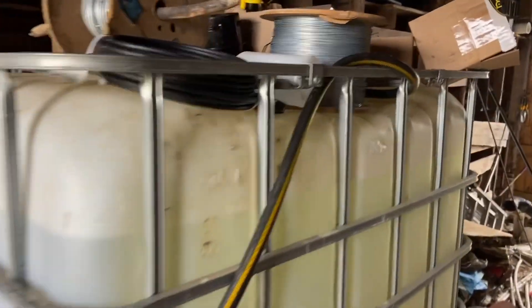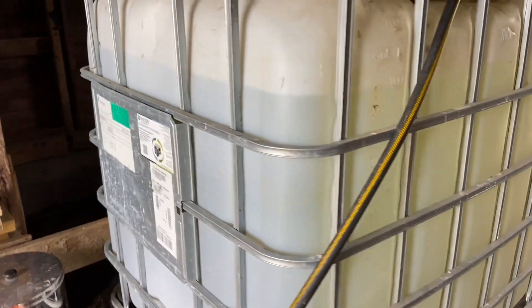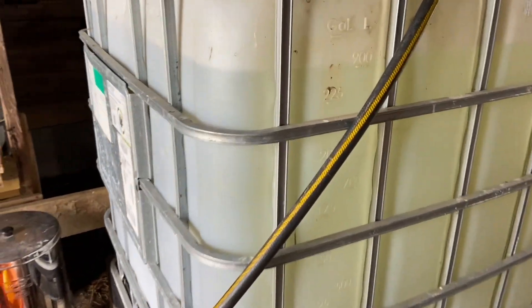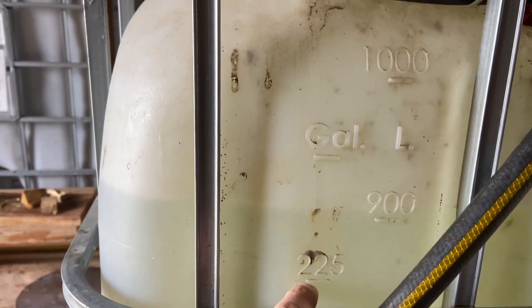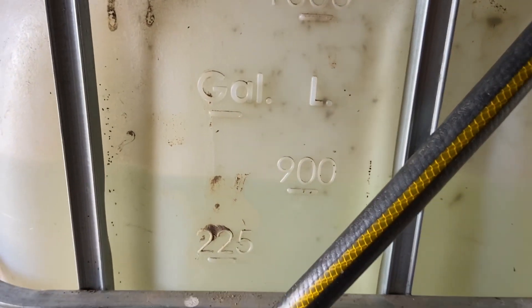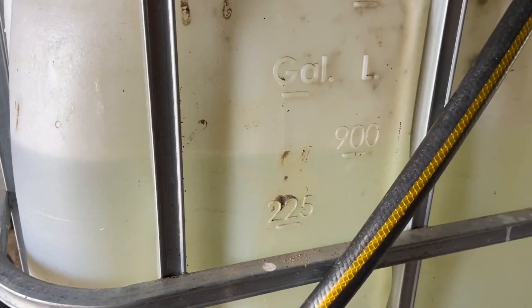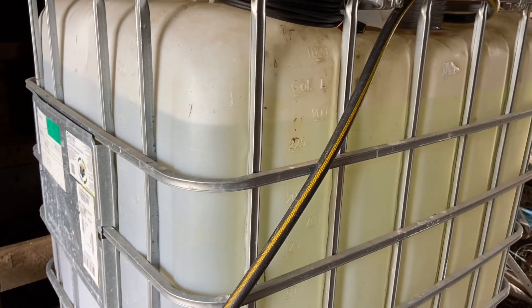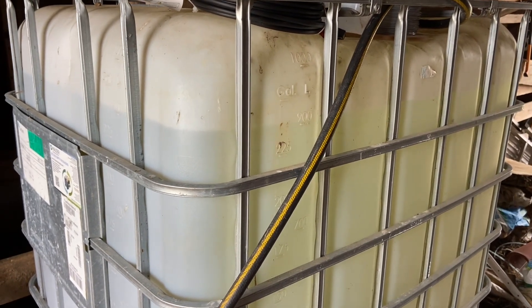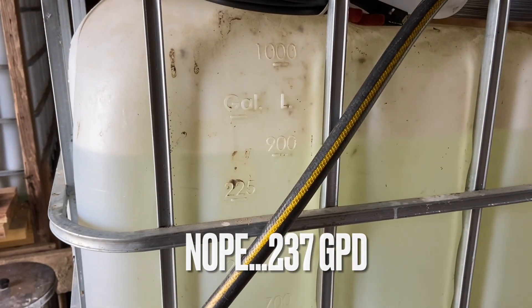We are still pumping on this tank. We've been pumping for about 23 hours — not quite a full day of pumping. We're between 225 and 250 gallons; we're over 900 liters, which is right at about the 240-gallon mark. Our calculation with the stainless steel valve running was 245 gallons per day. So we're just about right on — that calculation was valid.